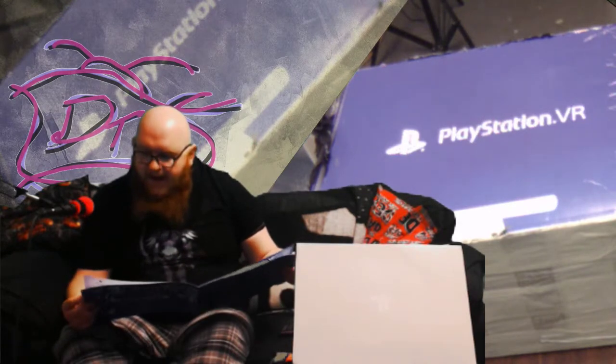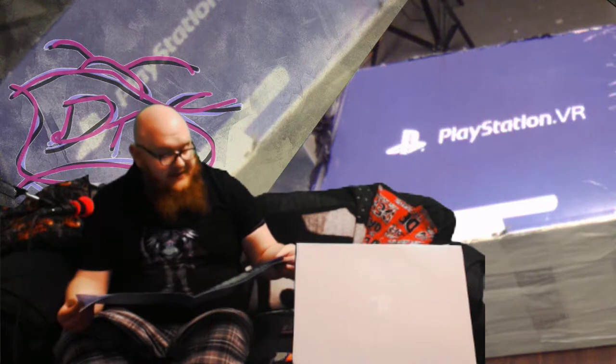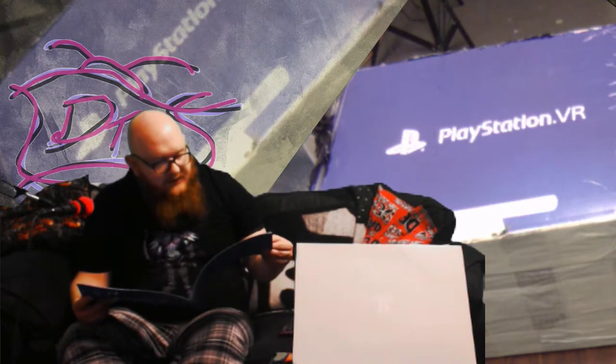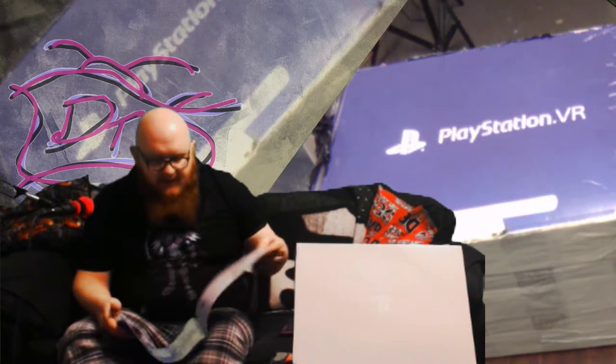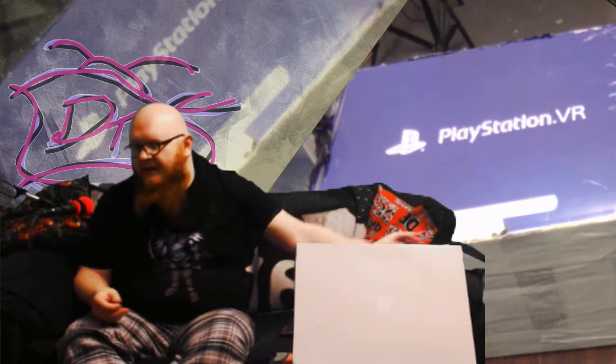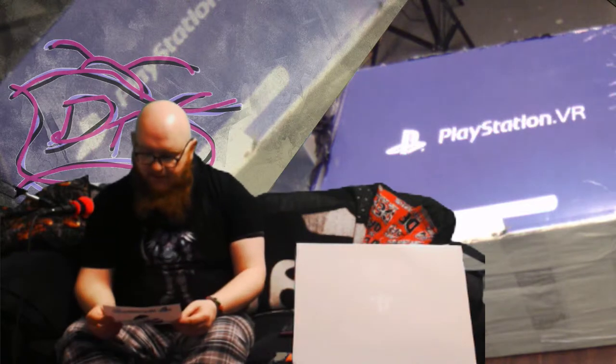Now if that made your head spin, you're probably not ready for technology. This is actually a really simple setup. It's a PS4 that runs to a box, the box runs to a power supply, and the power supply keeps the headset going. There's a USB cable that comes out of it. Essentially it's a breakout box that plugs into your PS4 and allows you to do separate signals from different devices. I want to take a look at build quality — I haven't seen anybody complaining about the build quality of the PlayStation VR.